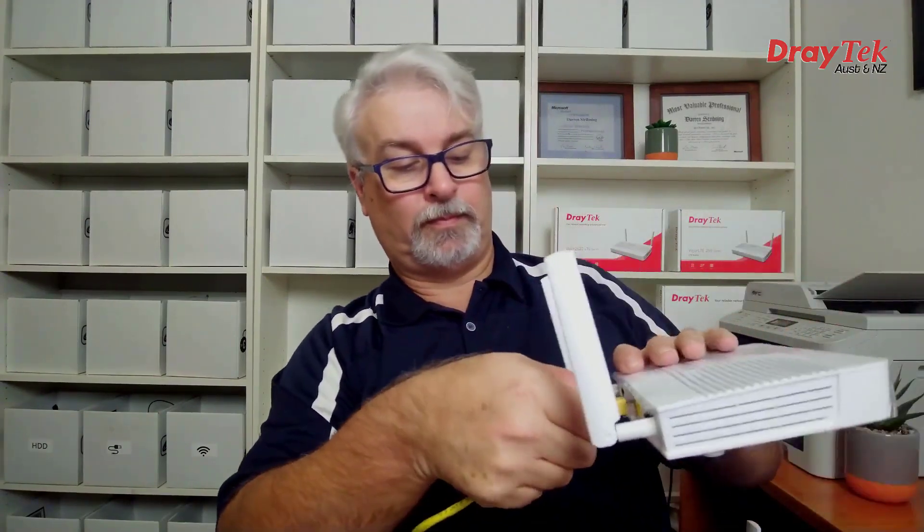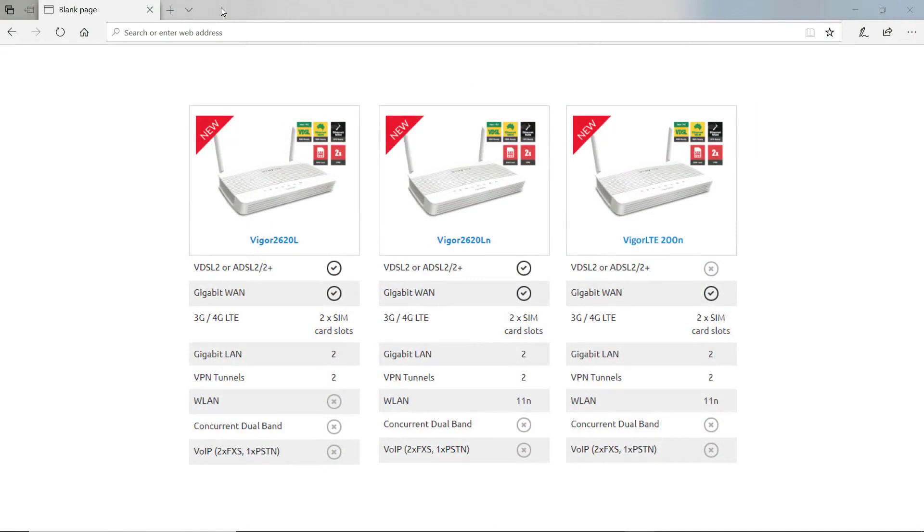The WebGUIs are very similar between the two series apart from the ADSL or VDSL settings available in the 2620 series. This is the 2620LN, which is the wireless one with the built-in ADSL or VDSL modem, so we'll see options for that that we won't see on the LTE 200 series, and we also have Wi-Fi settings that you won't see on the non-wireless versions.